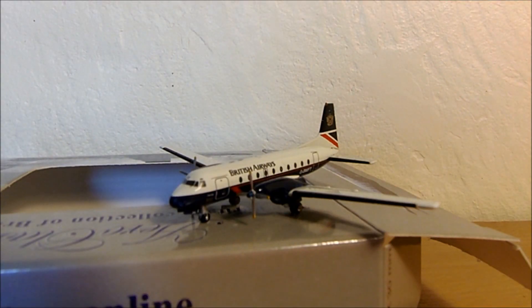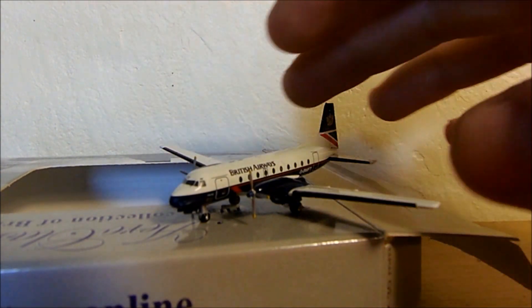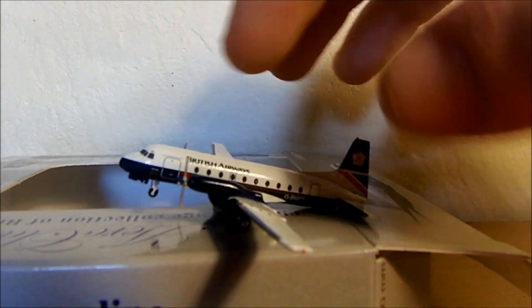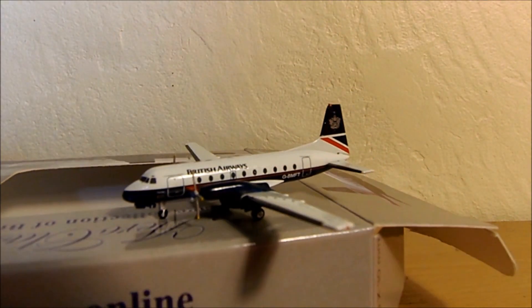So what are my first impressions of this? Well, it's actually better than I thought it was going to be, because I remember seeing pictures of it on eBay and on the Swiss website. I think because they were so zoomed in and the pictures were enlarged so much, it kind of accentuated how poor the quality looked because the model was smaller. But as far as I can tell, that is very, very accurate.